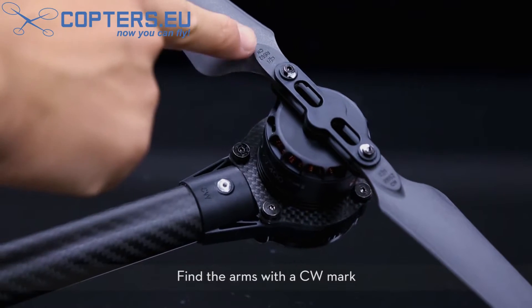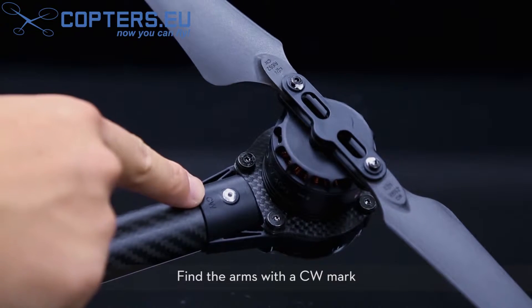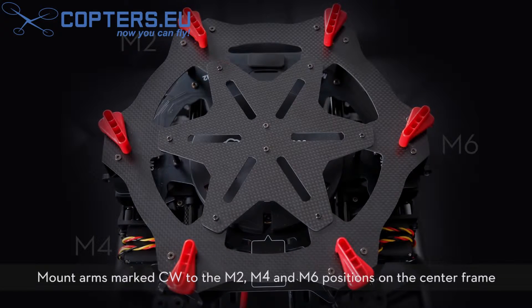Find the arms marked with a CW mark. Mount arms marked CW to the M2, M4, and M6 positions on the center frame.